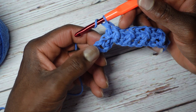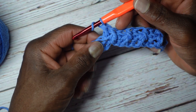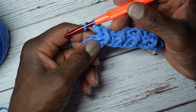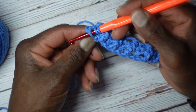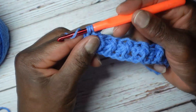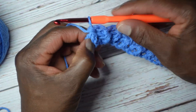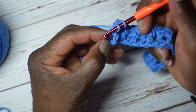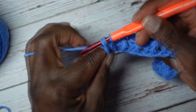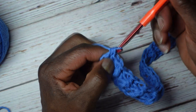I have 2 more stitches — this chain 3 on the end, and then a half double crochet there. I'm going to end with a front post half double crochet on the next stitch, and then on the end where that chain 3 is, just put a regular half double crochet in the top chain. You're always going to put a regular half double crochet at the end, because you'll be crocheting into chain stitches.